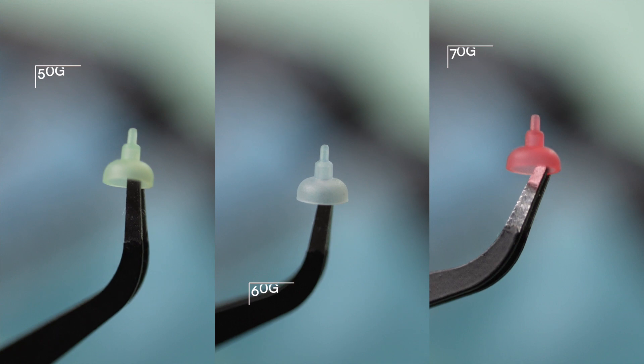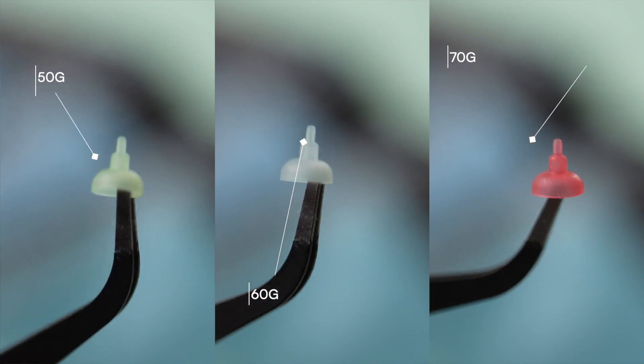Regarding the silicone bowl that was mentioned, there are three different pressure options to choose from, resulting in three different stiffnesses when typing.